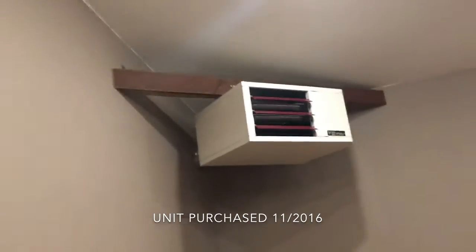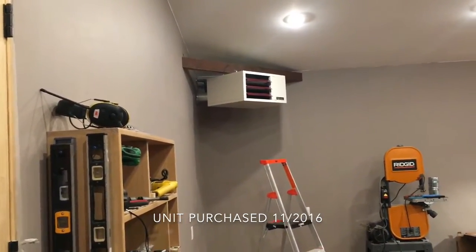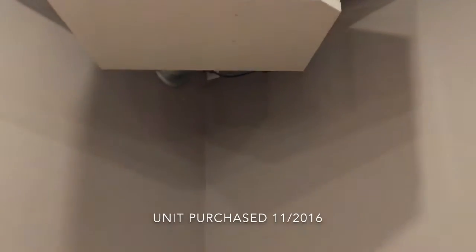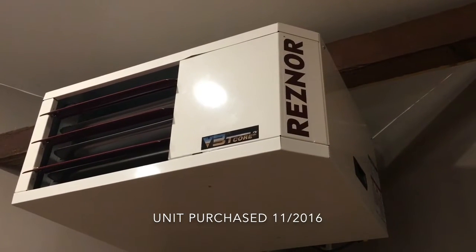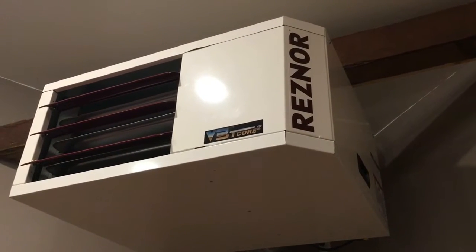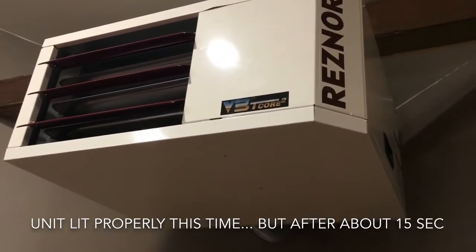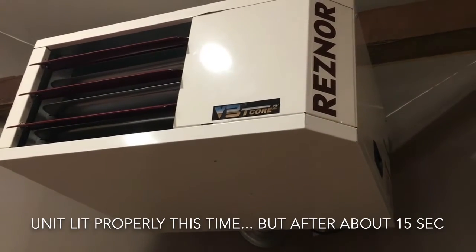I'll try to reproduce this by having the thermostat call for heat. So that's the blower fan going on — you can hear it. Sparks will start coming any second. Gas is on. Sparks are going. Down there it lit.